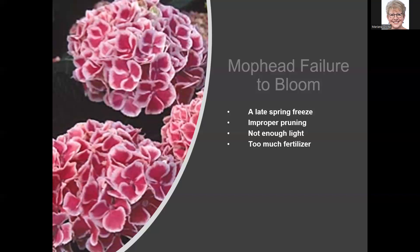Too much fertilizer is another reason hydrangeas don't bloom. More fertilizer does not mean more blooms. If you really over-fertilize, you'll have a lot of beautiful green leaves but not many flowers — all that nitrogen is being taken up into the leaves and you're not getting the flowers you want from your mop heads.